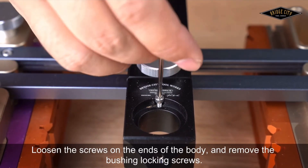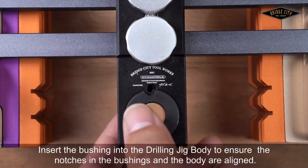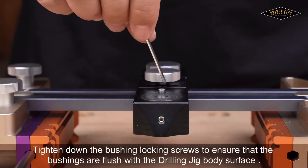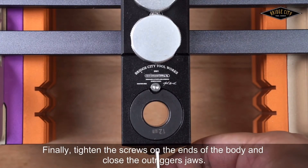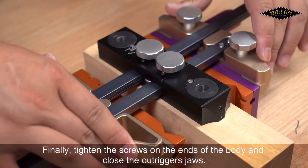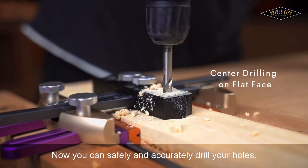Loosen the screws on the ends of the body and remove the bushing's locking screw. Insert the bushing into the drilling jig body, ensuring that the notches in the bushing and the body are aligned. Tighten down the bushing locking screws to ensure that the bushings are flush with the drilling jig body surface. Finally, tighten the screws on the end of the body and close the trigger jaws. Tighten the arm locking knobs. Now you can safely and accurately drill your holes.